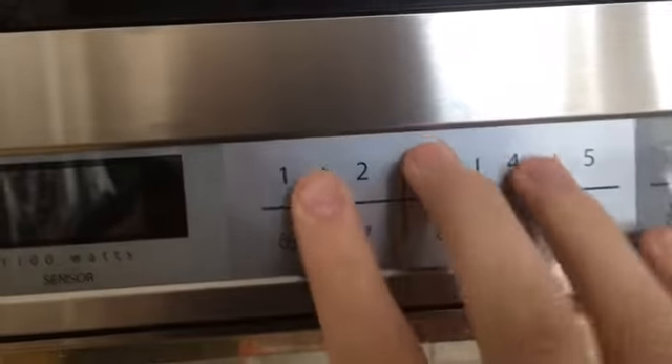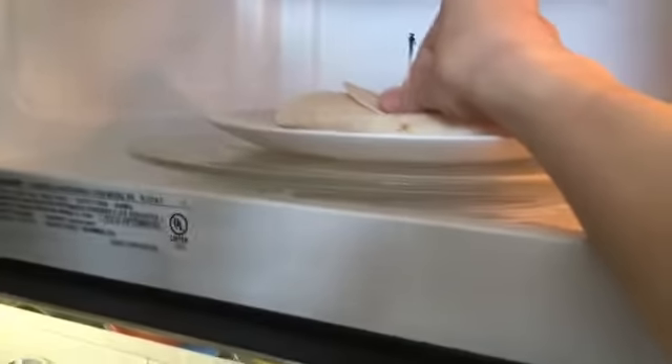Now what you're gonna want to do is take your microwave and set it for 15 seconds, then throw your beautiful thing in there. Quesadilla, I love you. Make sure it's all good — you see this? This is genius. I'm a genius.